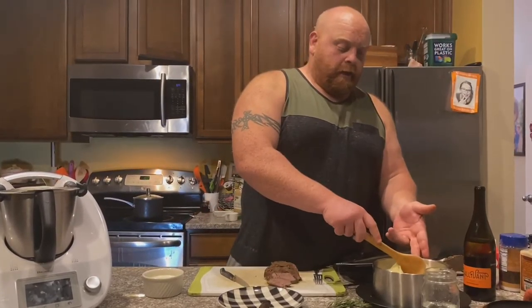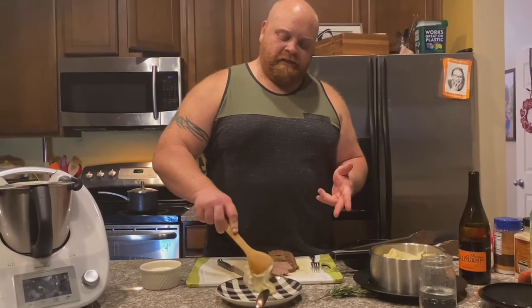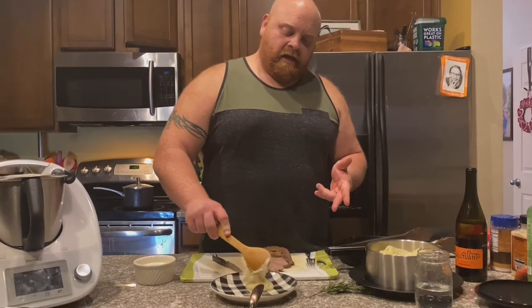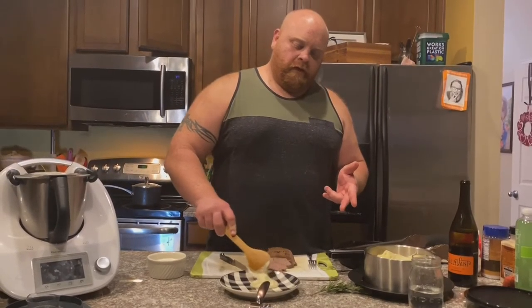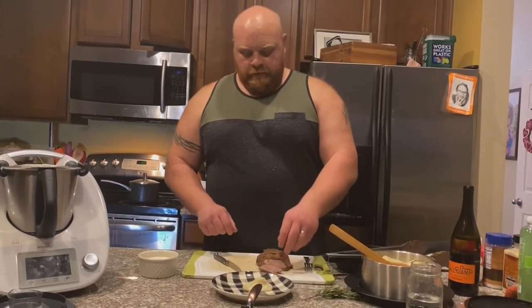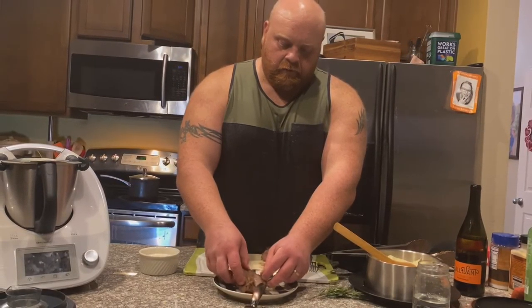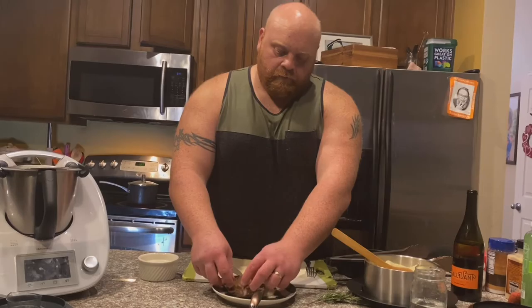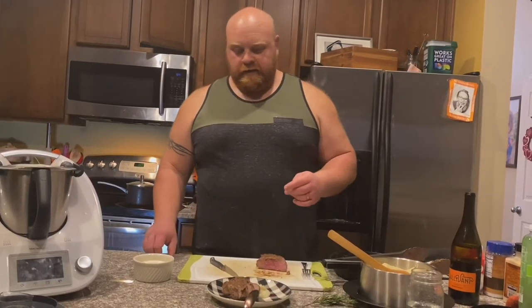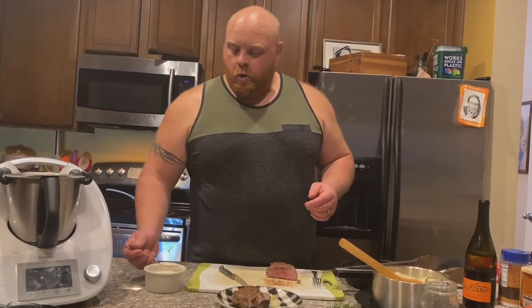Here comes the meat — and here's our finished product. Beautiful, delicious beef tenderloin. Let it rest for about 10 to 15 minutes before you slice into it, otherwise you're going to let all those beautiful juices inside the beef run outside the beef.